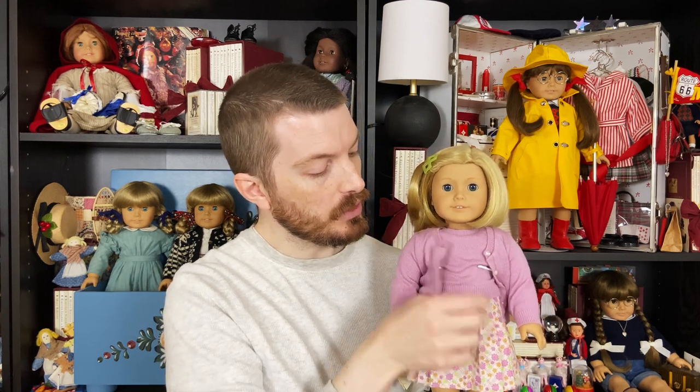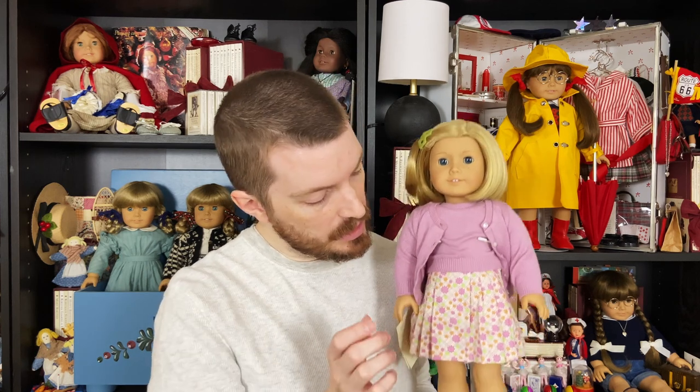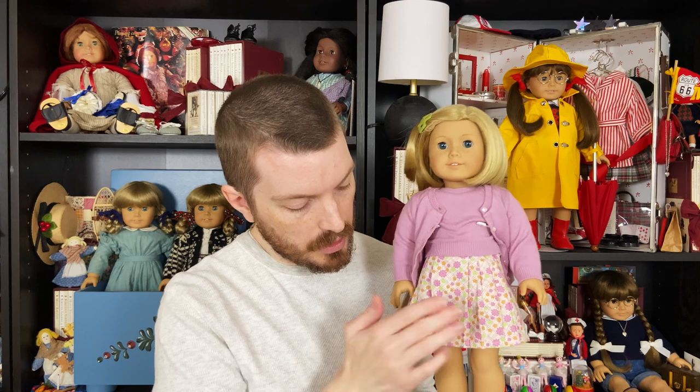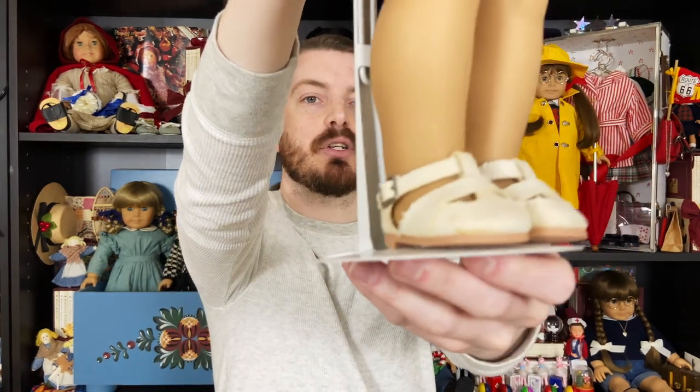She's got the original outfit with a super cute dusty lavender lilac cardigan with the matching short sleeve sweatshirt, this cute little floral print skirt, and the original shoes that have real functioning buckles.